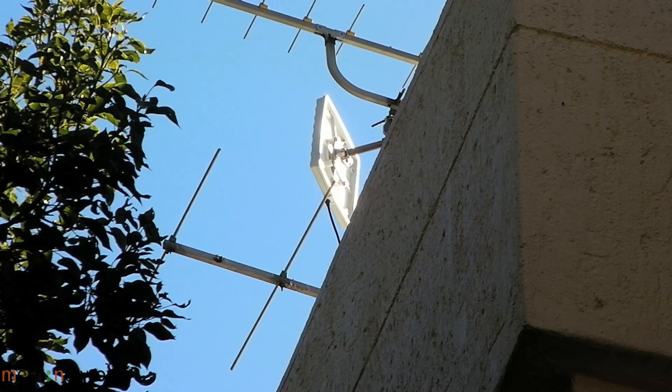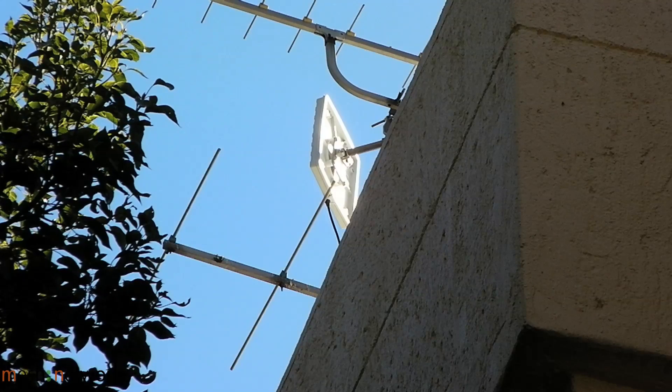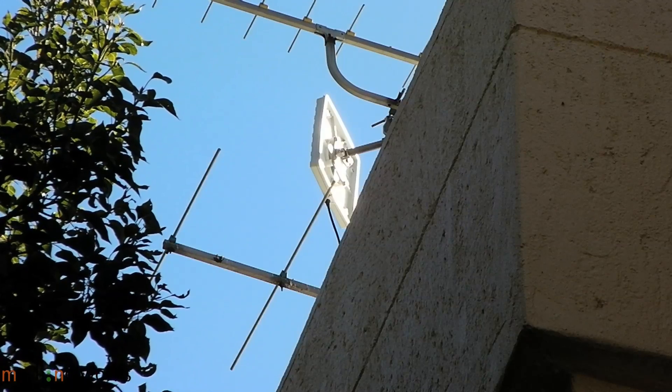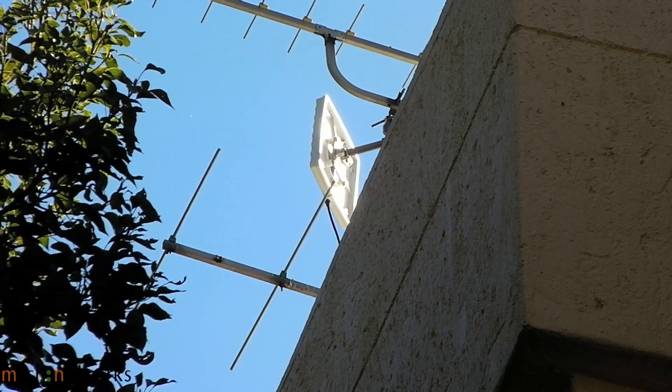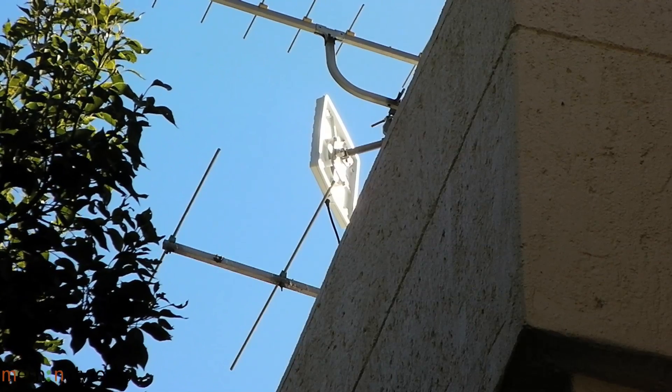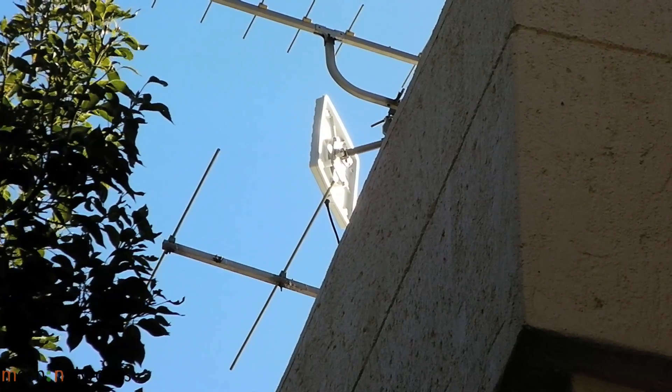Here we have the iBurst directional boost antenna we installed to improve the quality and speed of the iBurst connection. The antenna is connected onto the built-in iBurst modem antenna. The quality of signal and speed of access was considerably improved after the installation.